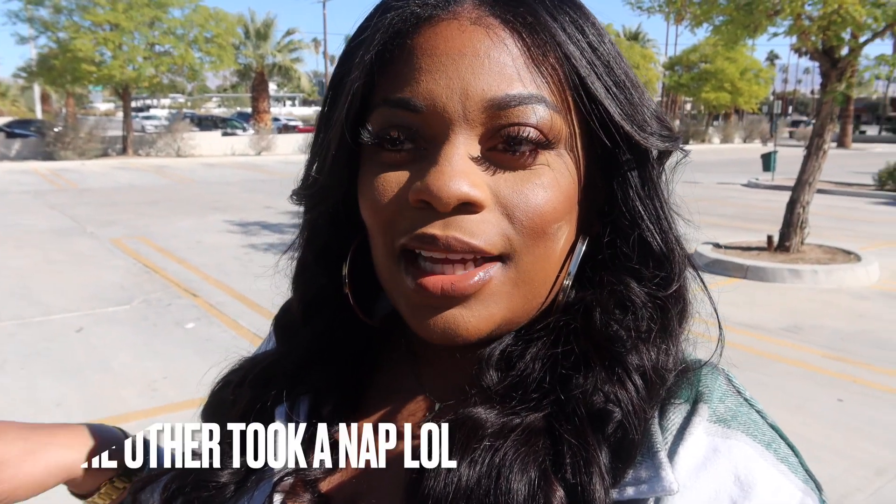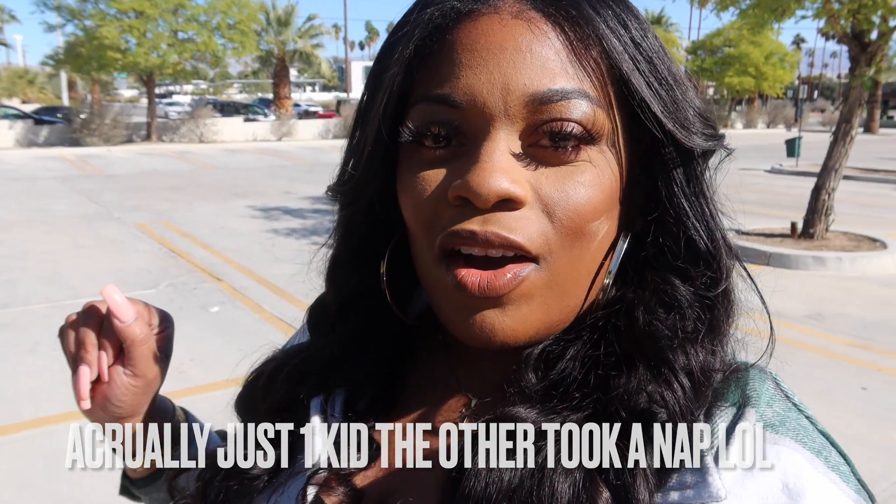Hey guys, it is the next day. We had a great day at the pool yesterday with the kiddos, and last night we just chilled, watched movies, made cookies. Today is Valentine's Day weekend and we are in Palm Springs with my parents as well. My parents are going to watch the kids this afternoon while we go have brunch for Valentine's Day — we're celebrating early. When you have kids you just gotta make it do what it do! So we are at this restaurant called Booze Hounds — it's supposed to be really popular here in Palm Springs. It looks really cute from the outside. This is also a dog friendly place, so we'll see what it's looking like.